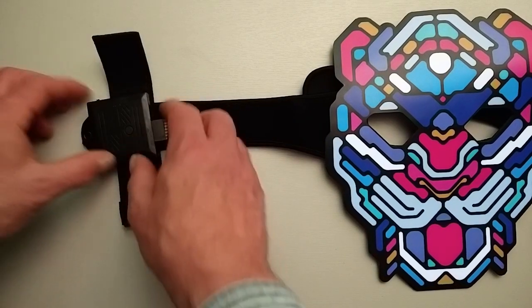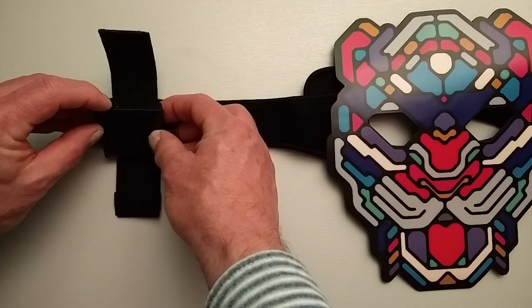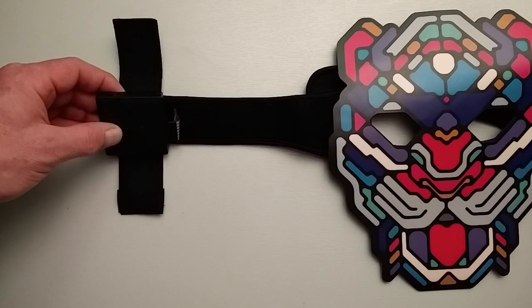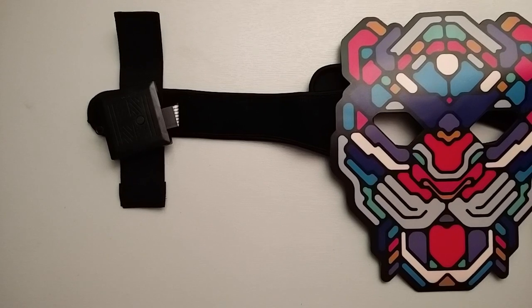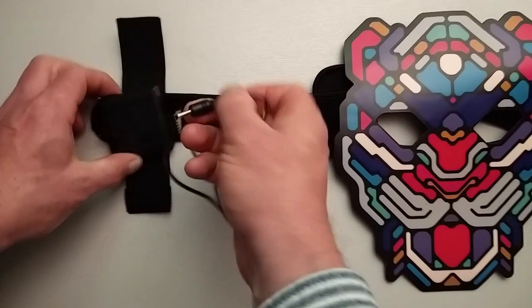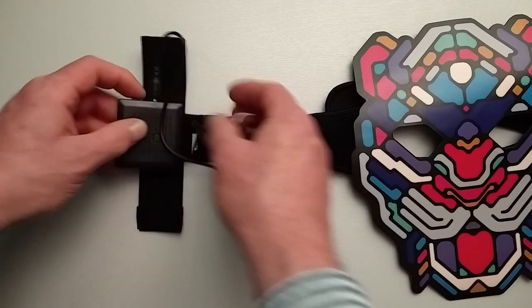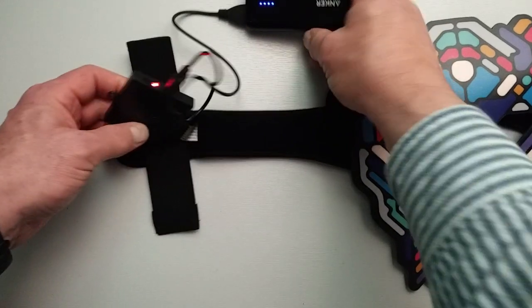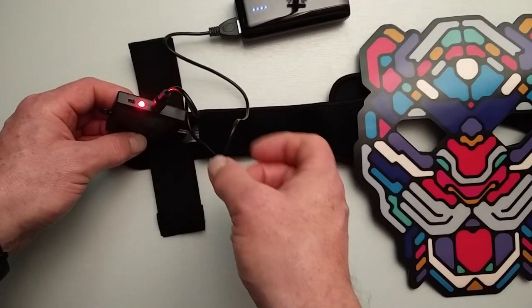And you've got the little control unit here. On the unit you've really just got an on/off switch, a little LED which glows red when it's charging, and then you've got the charging port itself, for which I've got the cable here. It's a USB connector on one end and just plugs in there. The little LED comes on red while charging — I'll plug in this battery pack — yep, there it is. The LED comes on red and it goes off once it's fully charged.